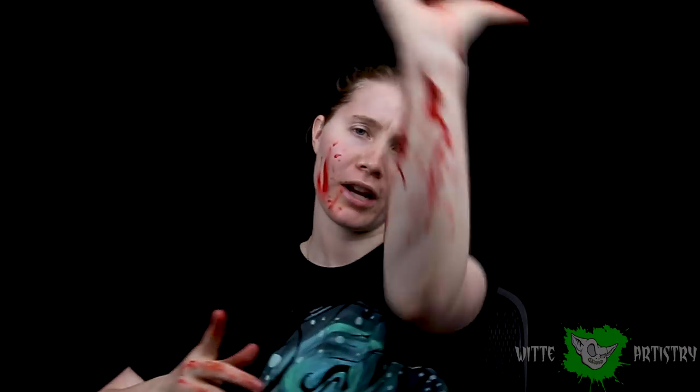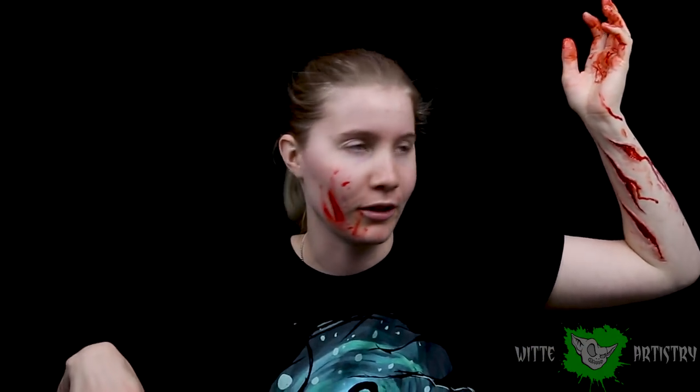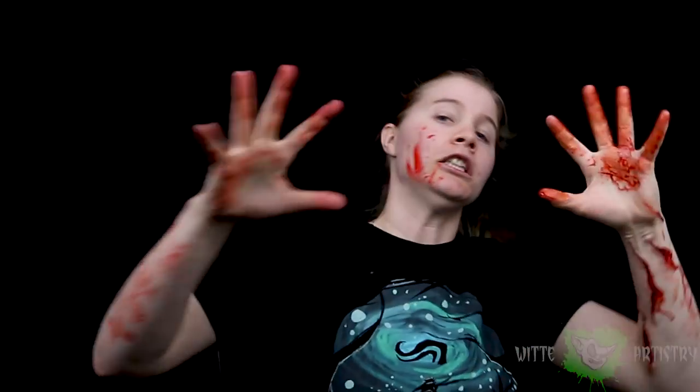I'm showing y'all how to make a vicious raptor attack for the new Jurassic World — or whatever they're calling it now. RAPTOR MADNESS!